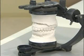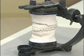Once both models have been polished, they are now ready for presentation. This completes our demonstration. Remember, excellence is dependent on the quality of the previous step.